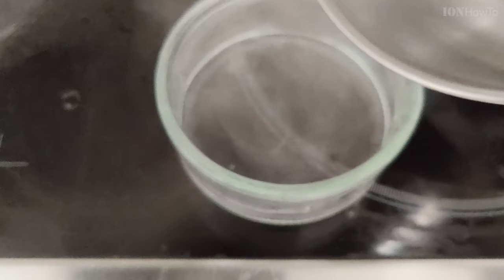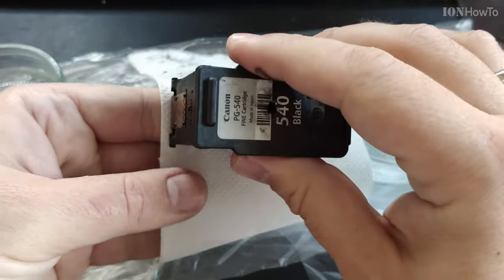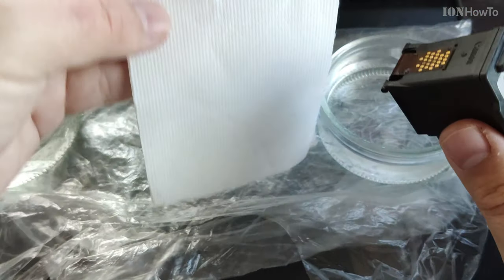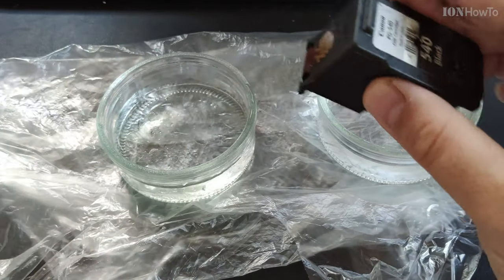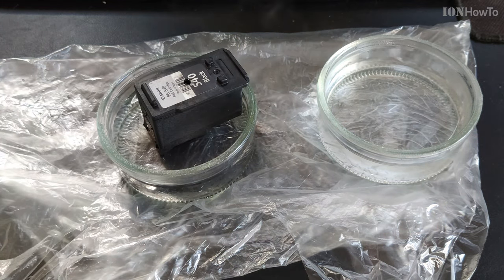If that doesn't work, this is one of the more advanced fixes using distilled water — ironing water or battery water — you can find it in the supermarket. Here I was still trying the cartridge, and now I have the boiled distilled water and I insert the cartridge in the hot water.